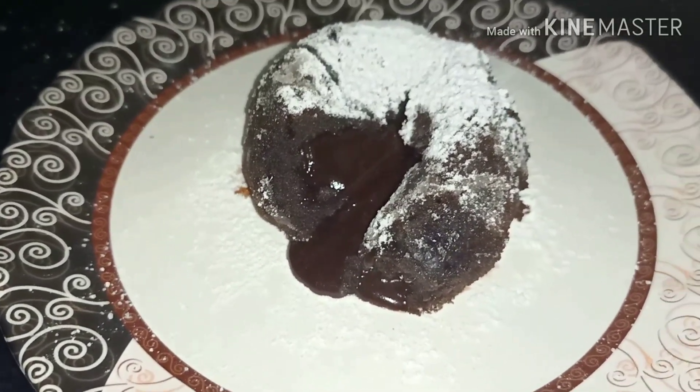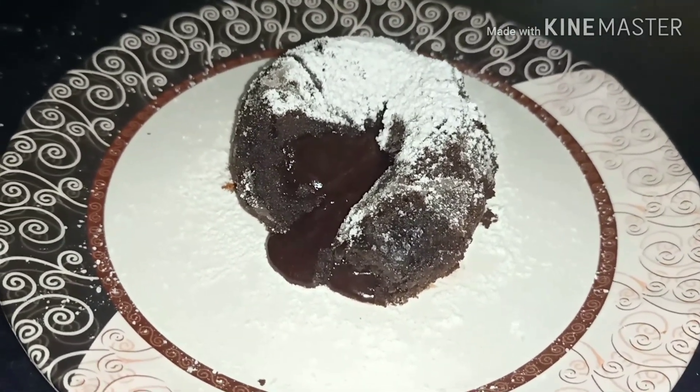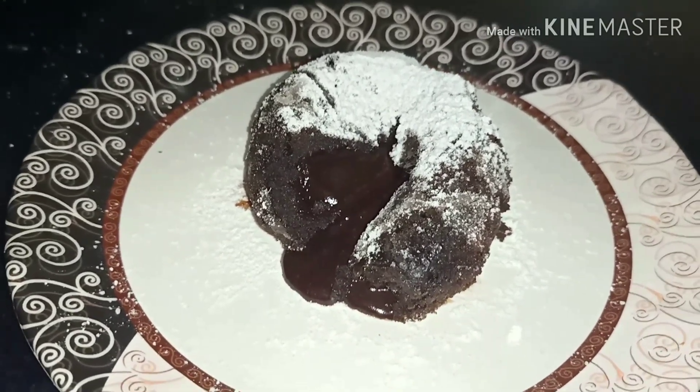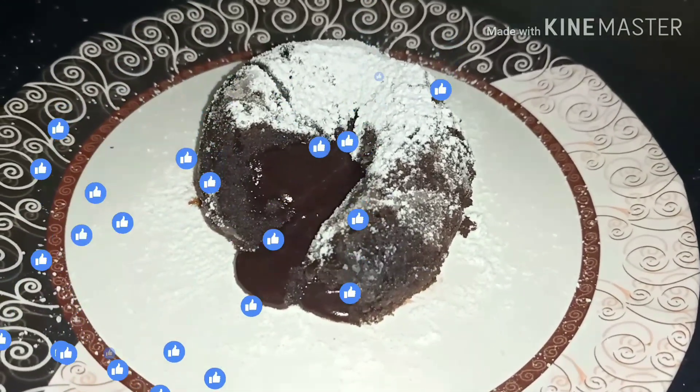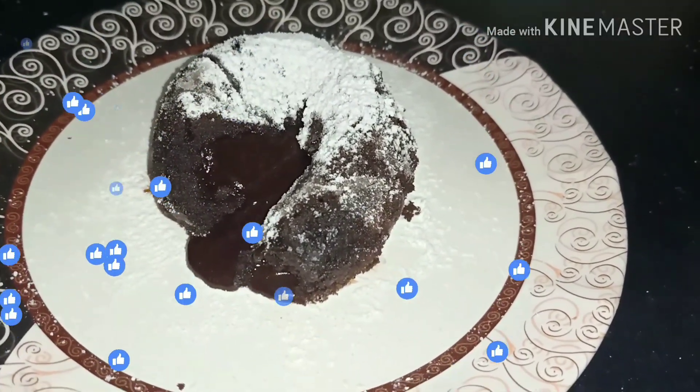It is very tasty — you can try this recipe! You can see the lava coming out. I hope you enjoyed watching this video. If you like it, hit thumbs up and subscribe to my channel for more videos. Like, share, and comment below. Thanks for watching, happy baking, till then goodbye!